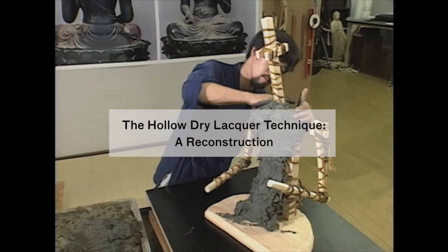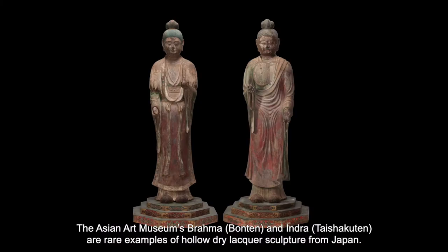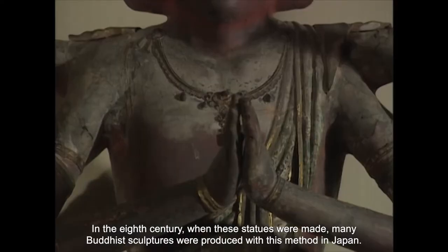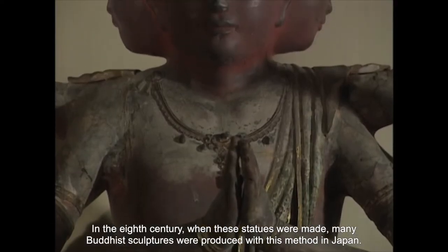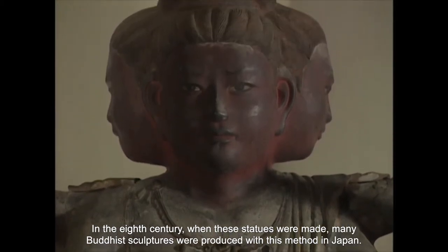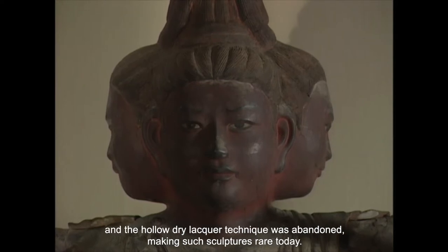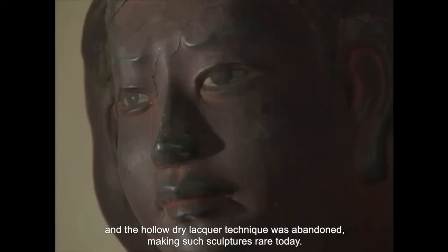The hollow dry lacquer technique — a reconstruction. The Asian Art Museum's Brahma, Bonten, and Indra, Taishakuten, are rare examples of hollow dry lacquer sculpture from Japan. In the 8th century, when these statues were made, many Buddhist sculptures were produced with this method. But from the 9th century onward, carved wooden sculpture became more common, and the hollow dry lacquer technique was abandoned, making such sculptures rare today.